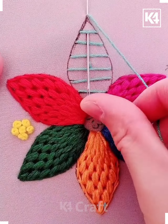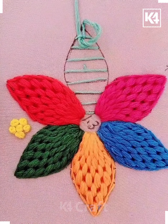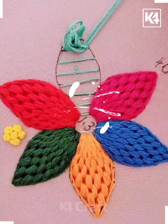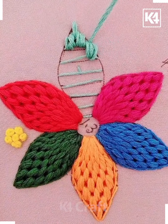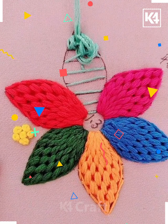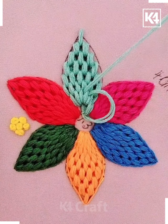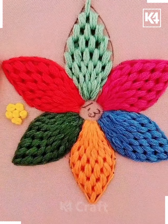Now from the top make some vertical lines from the horizontal lines as shown in the video. Now start doing vertical lines and make a section between them with the thread. Make the vertical lines all over the leaf as shown in the video until it's all done. Now take the needle down and start filling out the borders of the leaf.